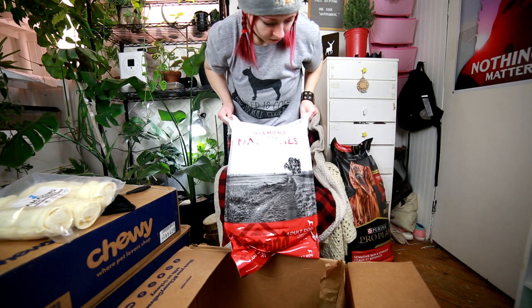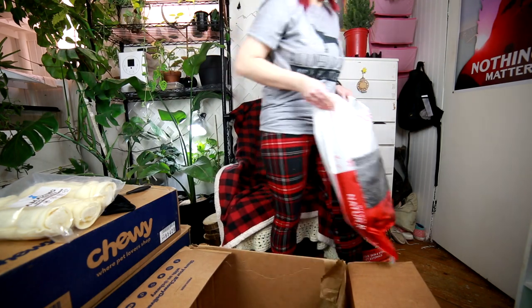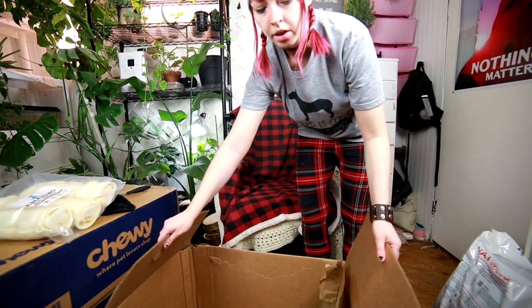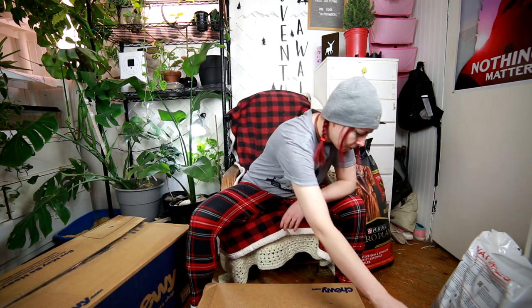This is actually dog food for my sister's dog — my nephew dog. This is the brand that she does well on, so I always kind of put it in the order for her.